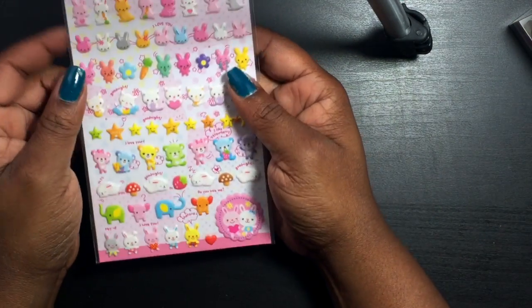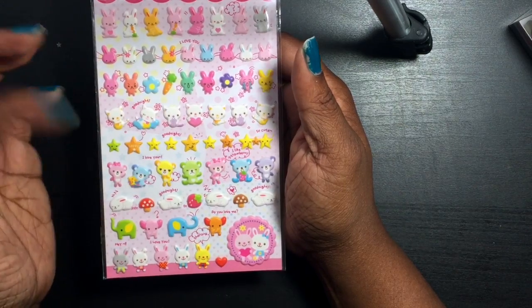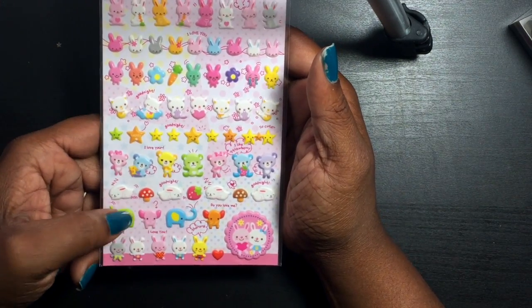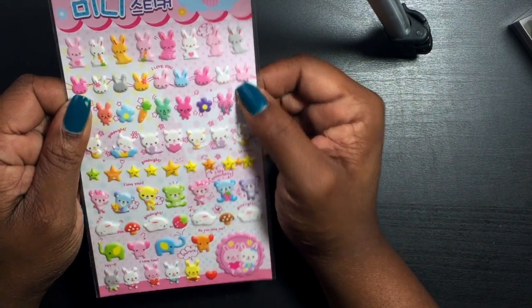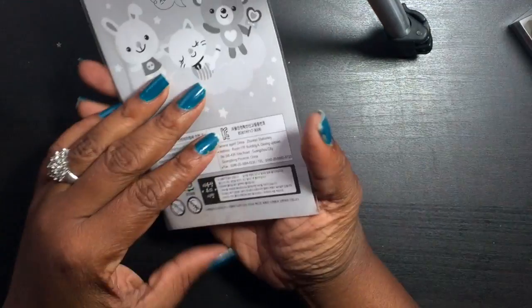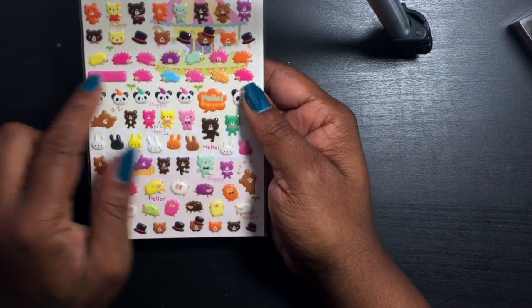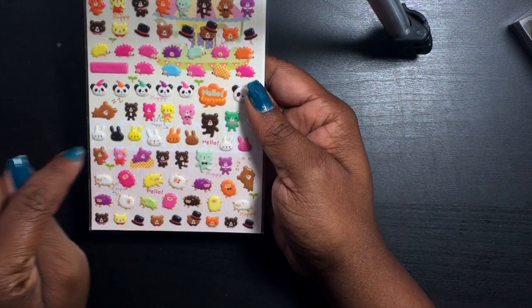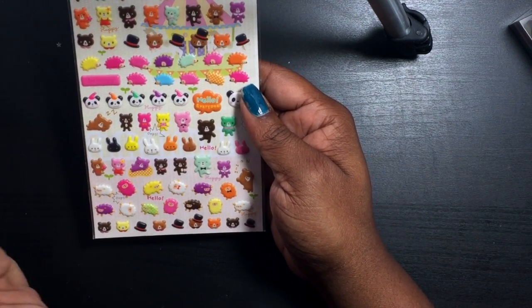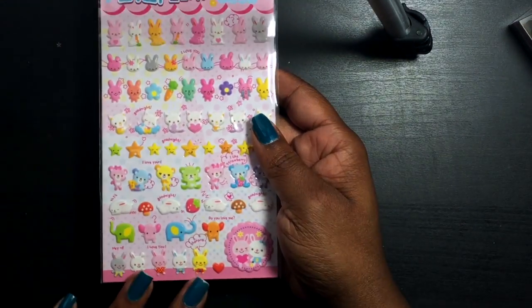I grabbed two of these — I found them and thought Easter, but there's other things in here too: kitties, stars, teddy bears, bunnies, and elephants. These are like the type of stickers you'd find at Daiso, but I didn't see anything like this last time I was there. I also picked up these ones with hedgehogs, little pandas, teddy bears, hats, and bunnies — super cute, so I grabbed one of those, another pack of the bunnies, and another of the hedgehogs.